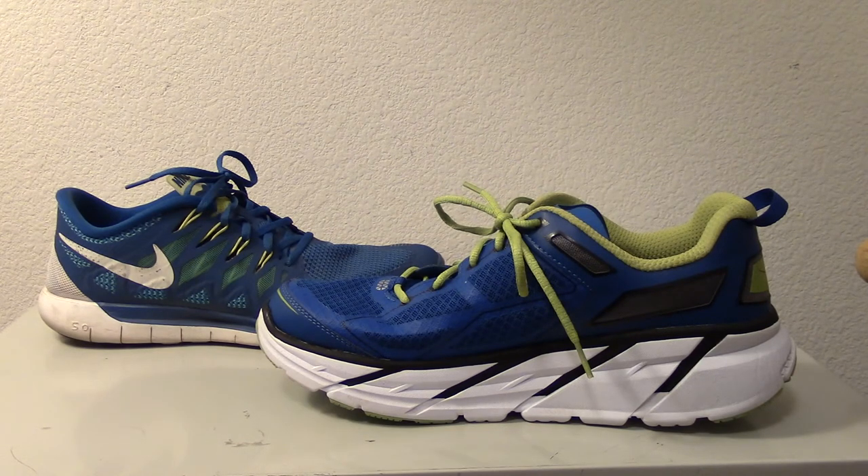This is a Hoka road shoe — it's not designed for the trail, though I might run it on the trail occasionally. Wish me luck — I hope this shoe works out. This is John Freire for Runners on Running. See you next time.